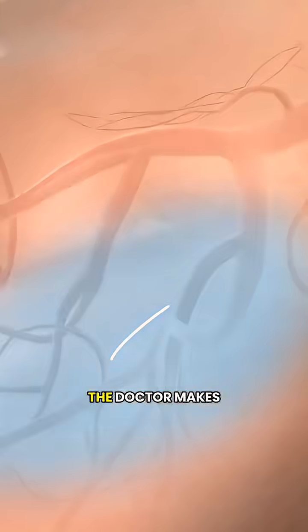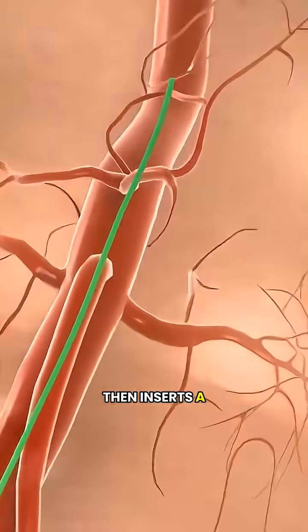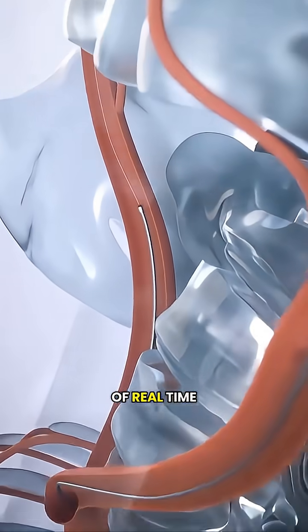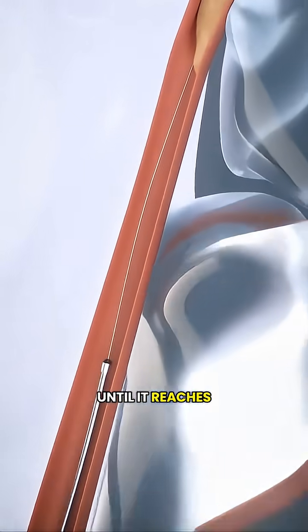At the start of the procedure, the doctor makes a small entry point in the wrist or groin, then inserts a thin catheter. With the help of real-time x-ray imaging, the catheter is guided through the blood vessels until it reaches the blocked area.